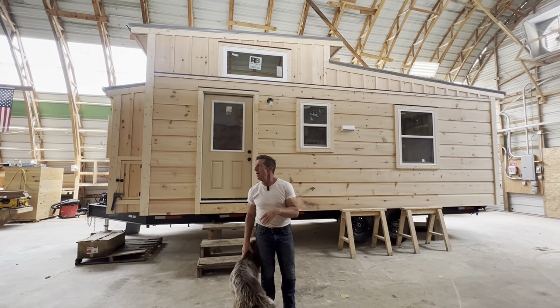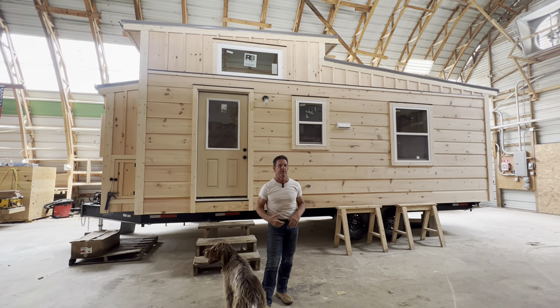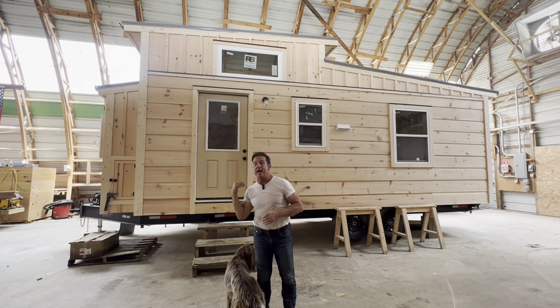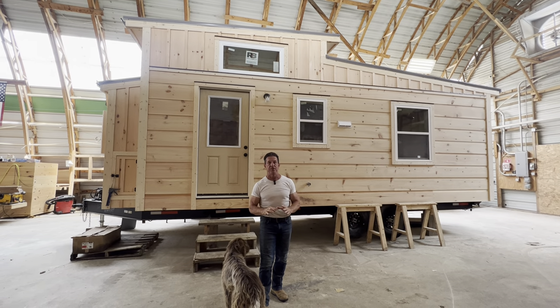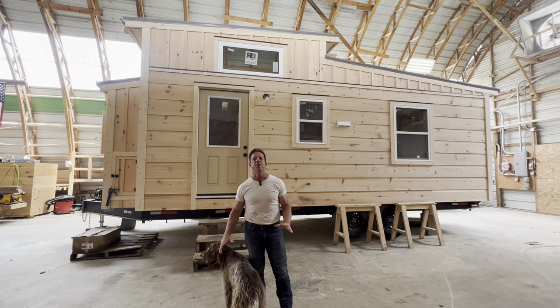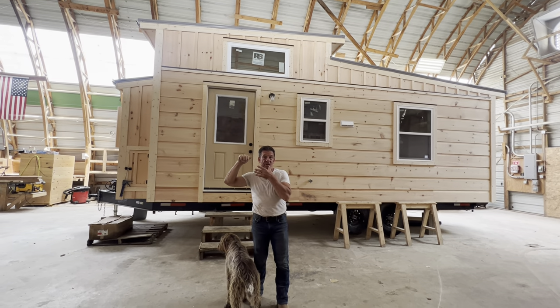We're going to be bringing you more as we build these. We get a couple more — we're going to be framing and putting them together. This was a custom home that we did. We got to sell the first one out, get you guys to see what this thing looks like. This is a massive, massive great deal — $59,900, 240 square feet plus the loft inside.